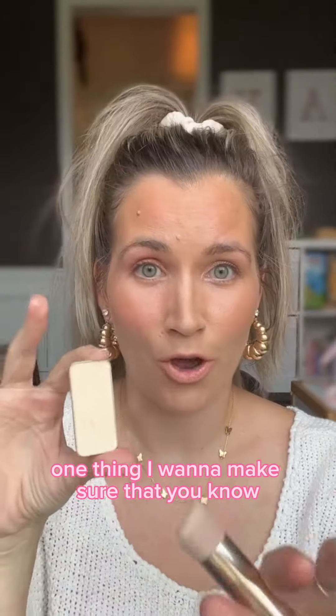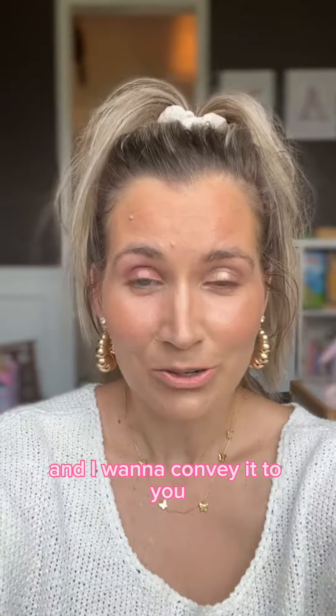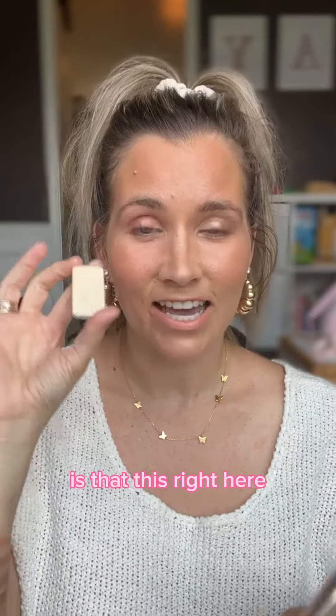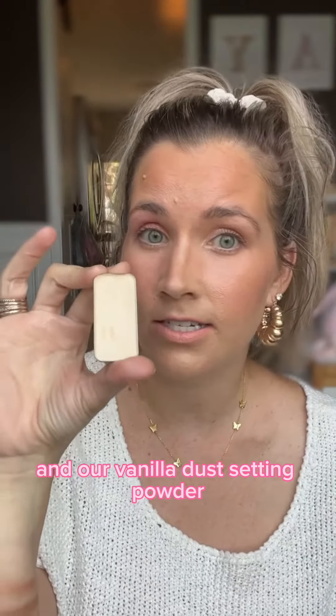One thing I want to make sure that you know — I just chatted with a customer about this and I want to convey it to you. This right here is typically a bundle. It's called the powder bundle. It is our powder brush and our vanilla dust setting powder.